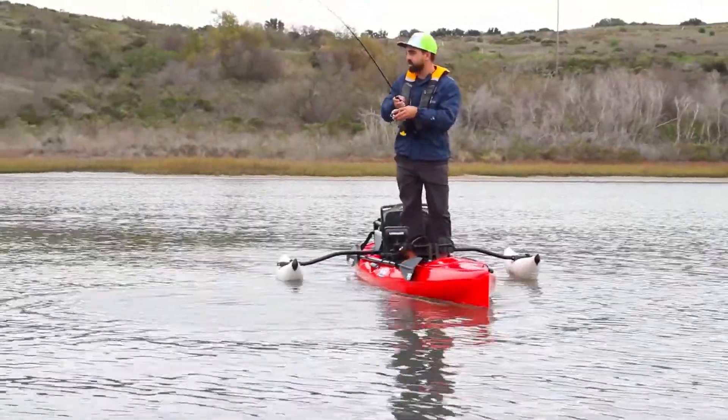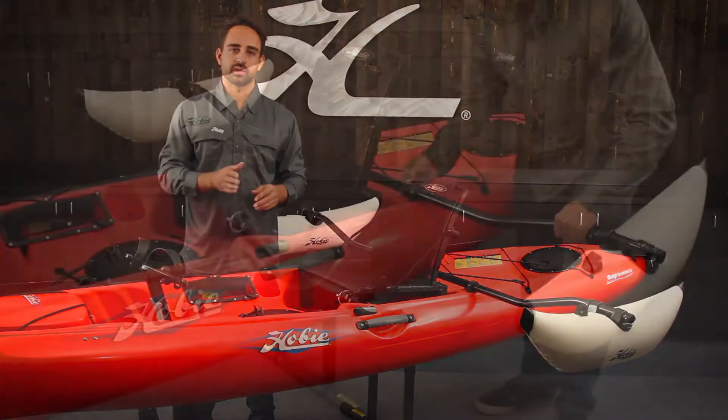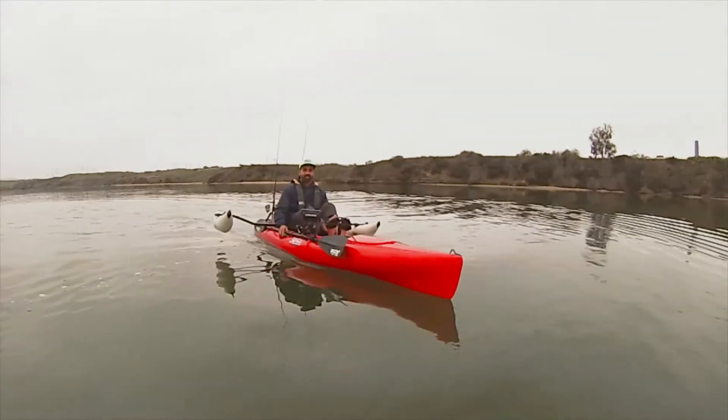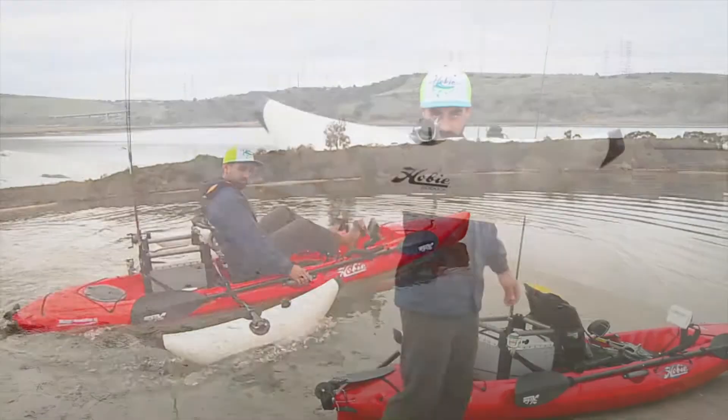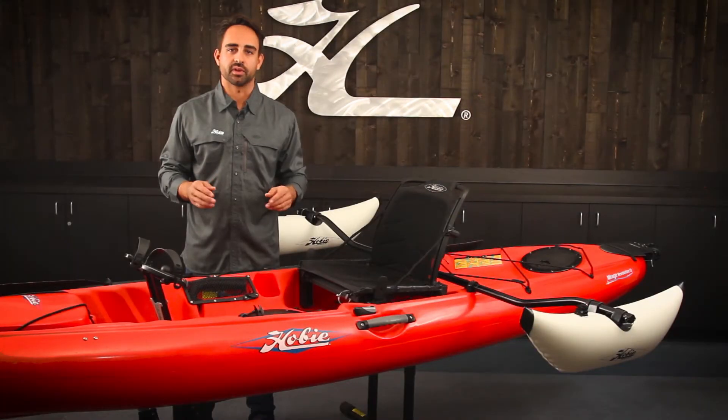It can be installed quickly and easily with a few simple tools. It's adjustable to three different settings, so you can keep the kit installed when cruising. The inflatable floats that it comes packaged with can be inflated with just a few breaths of air into each float.